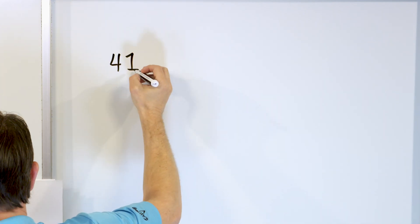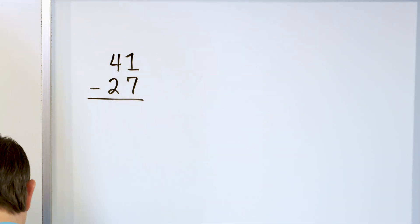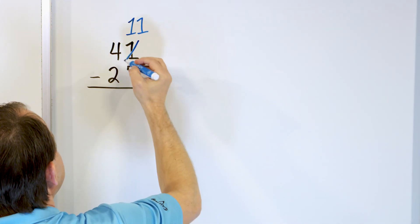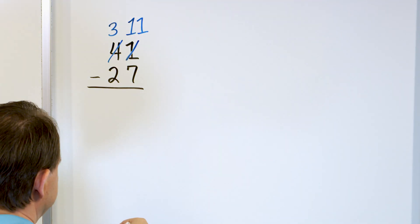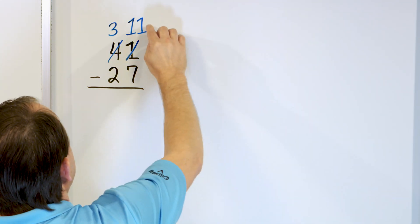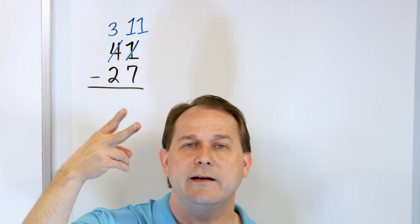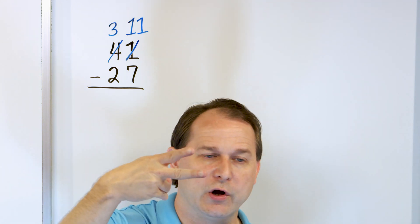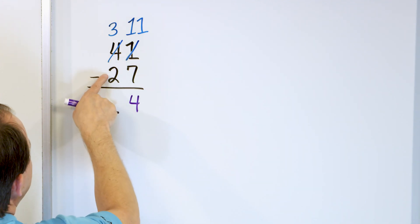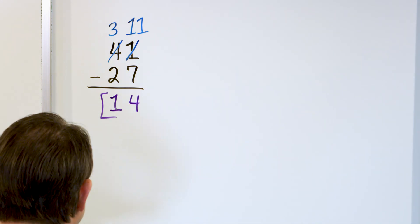What if you have 41 minus 27? If you try to take 1 minus 7, you can't do it. So you say this is not worth 1 anymore — it's really an 11. Where does it come from? The 4 then has to become a 3. The 11 goes in the ones column, the 3 is in the tens column. So 11 minus 7: starting with 11, go down: 10, 9, 8, 7, 6, 5, 4. The number you land on is 4. Then 3 minus 2 is 1, so the answer is 14. So 41 minus 27 is 14.